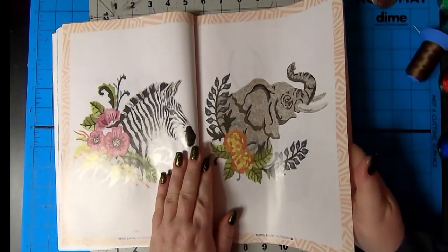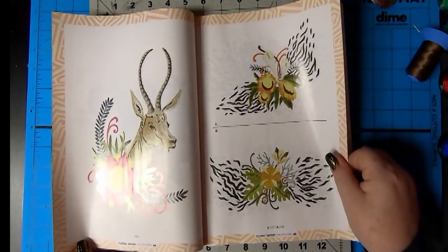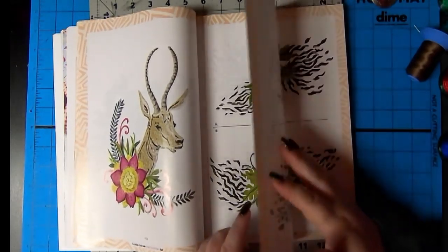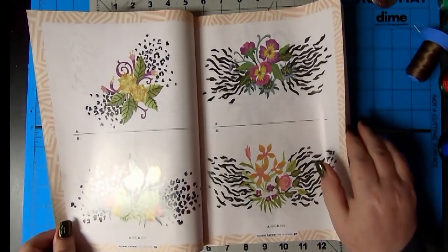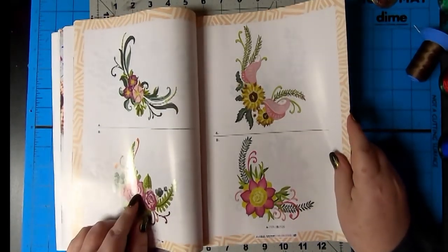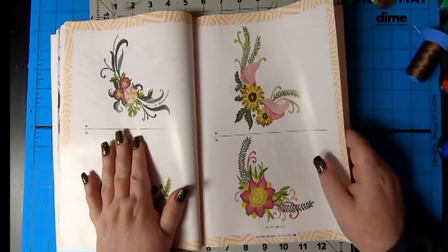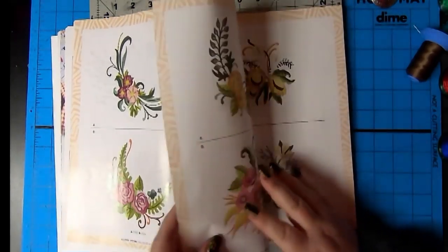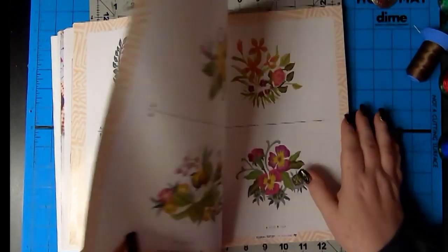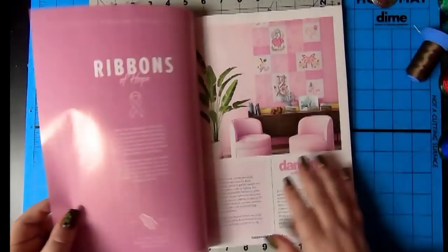Zebra. Beautiful. Elephant. Giselle. And then these are the accent pieces. It has the leopard print and the zebra - I like that part. This is nice too. You know, this would even be nice on a shirt or a jean jacket in different parts. I love the style. Nice. And different shapes - this is a circle kind of thing. Lovely. You could mix and match these a whole lot.